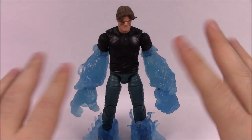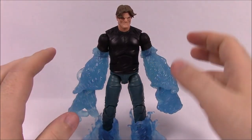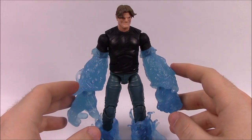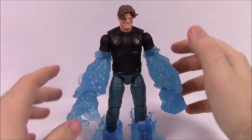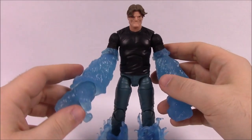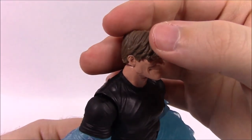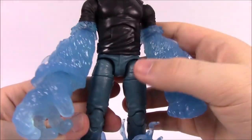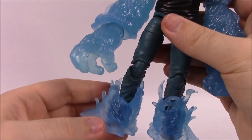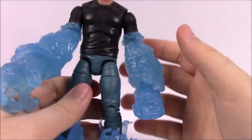Next up is Hydro-Man, which looks pretty cool. This is Morris Bench, a character who worked on a cargo ship and got his powers in an encounter with Spider-Man — he got knocked overboard while a scientist was conducting an experiment, and it transformed his body into water. He can transform his entire body into water except for a small molecule containing his brain. As a figure he looks like a normal guy — an evil-looking face with hair swept to the side, a black t-shirt, blue pants, and brown boots underneath — but he has water accessory pieces that attach to his legs and his arms are permanently sculpted as water.